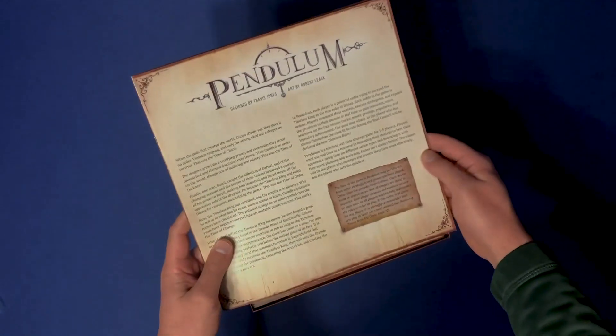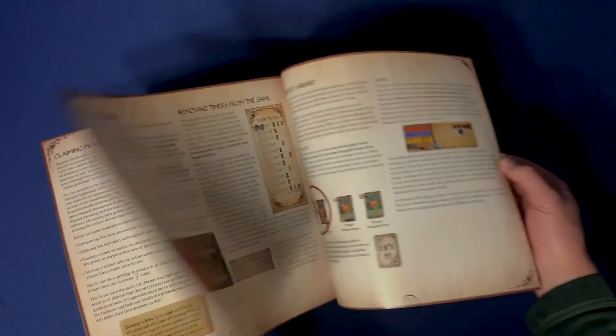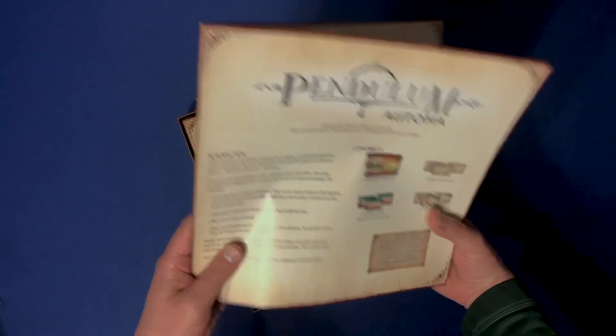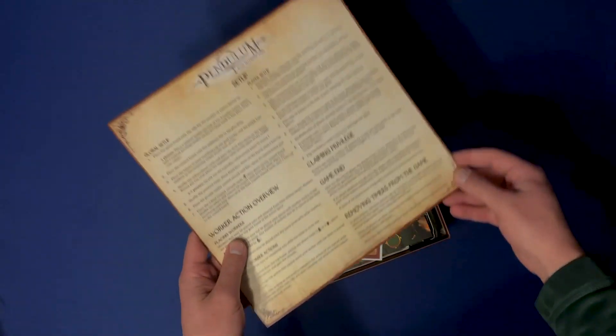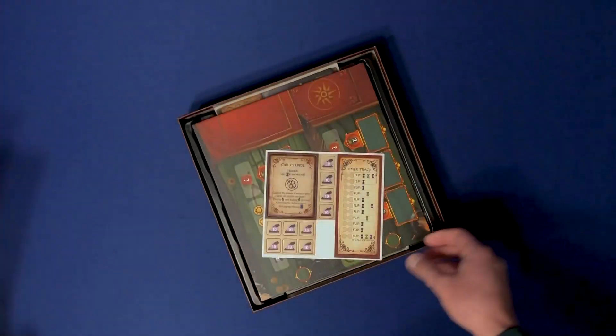The Stonemaier rule books always have that nice fancy paper. A lot of nice diagrams — I think that should be easy to understand. And as usual with Stonemaier, you have your own automa rule book. Love these quick setup reference sheets that walk you over the game.